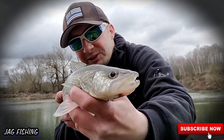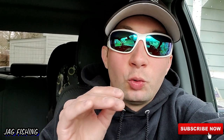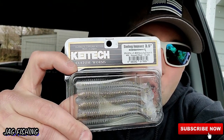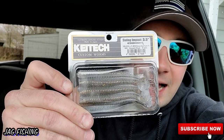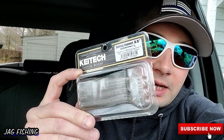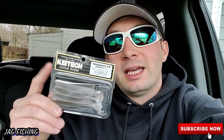What is going on and welcome to Jackfishing! Today we're going to do a little review. I just got these Kytex swimbaits — the Swing Impact 3.5 inch — and we're going to see what we can catch on these. I've heard a lot of good things, and if you know anything about Kytex, they're a little more expensive than average.